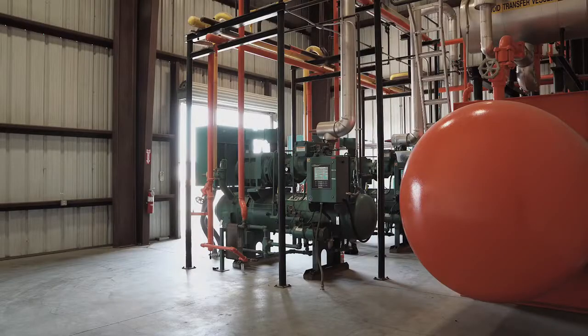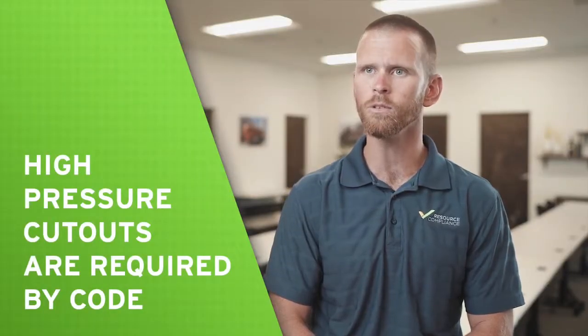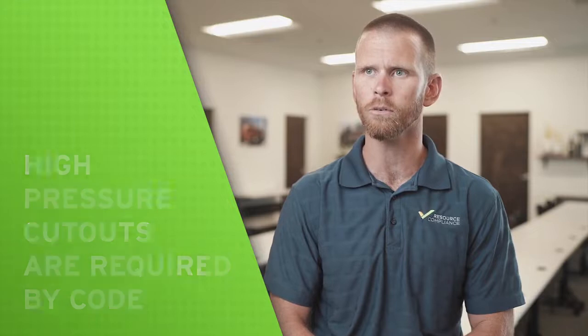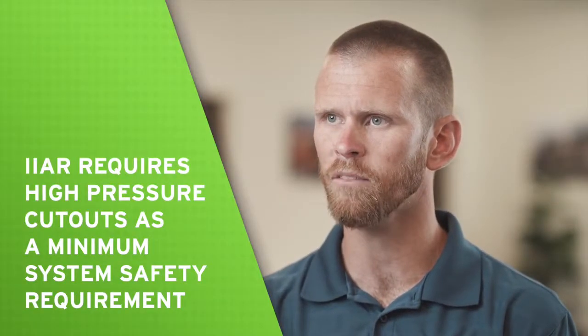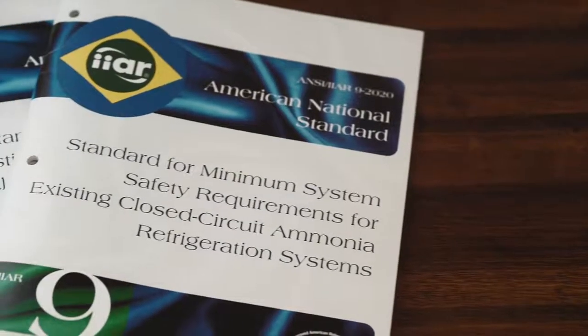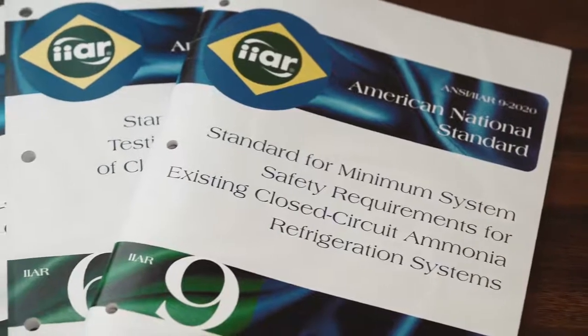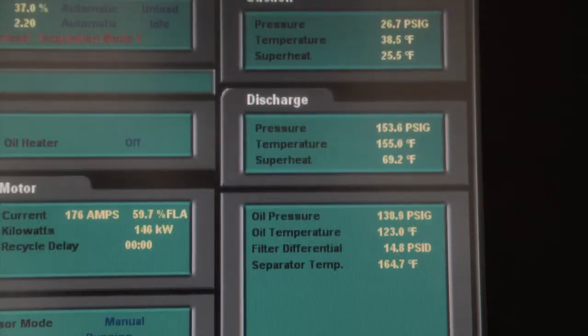The International Institute of Ammonia Refrigeration requires that high pressure cutouts be included in any new system design per Standard 2. Additionally, high pressure cutouts are included as a minimum system safety requirement for existing compressors, regardless of age, in the first edition of IIAR Standard 9, which was published in 2020. Typically, high pressure cutouts on reciprocating compressors utilize electromechanical switches, while screw compressors often employ pressure transducers.